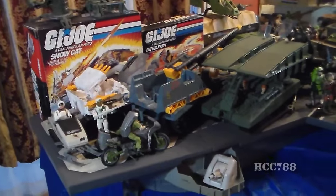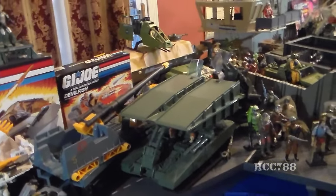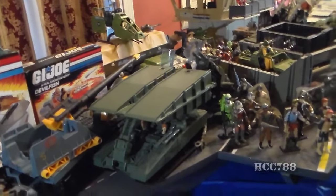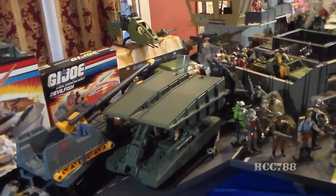Some people have been requesting a collection video, and I've been waiting to do that until I can have the USS Flag out and assembled, because that is part of my collection. I don't usually have it on display, but I have it out for now, so I'm going to run through my collection.